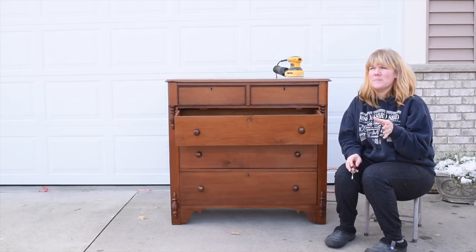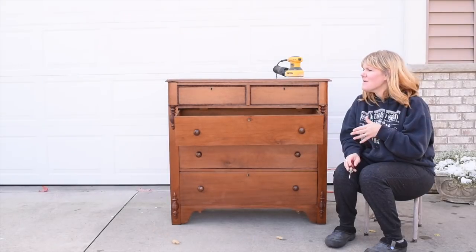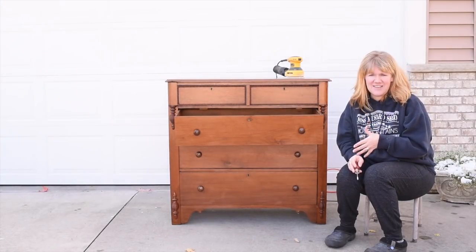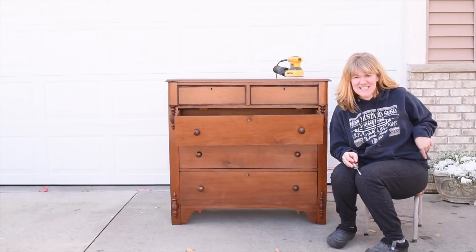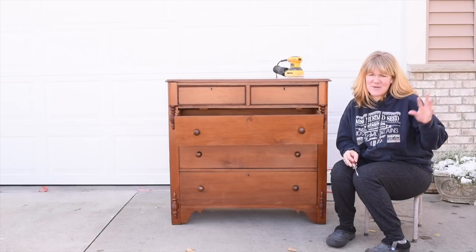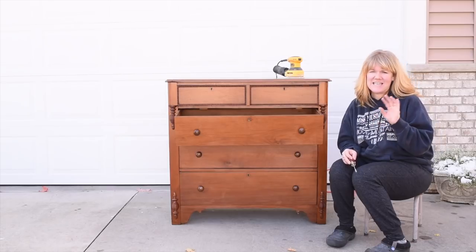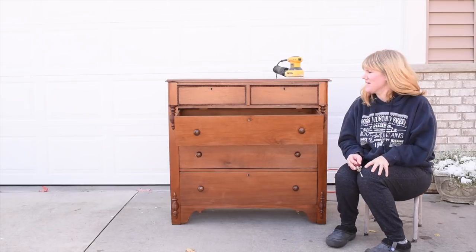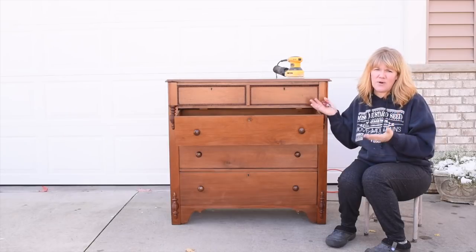That's why I buy pieces — well, I don't always buy them to paint them. I buy them to fix them up. I am outside in Minnesota in October, and if you can see, there's like snow. We just had snow yesterday and it's a cold blustery day, so I apologize for any rustling leaves or sound issues. I'm outside so I can show you how to prep this piece.